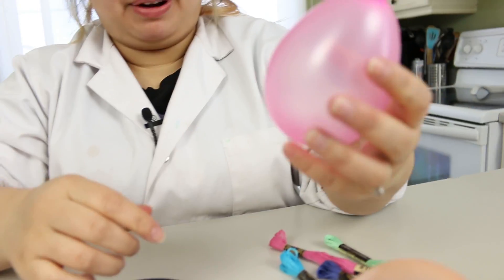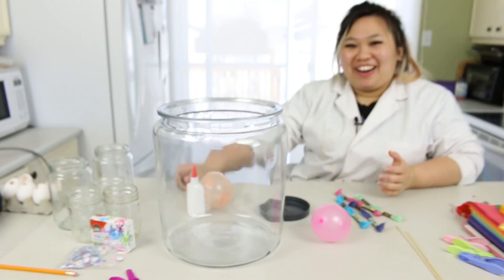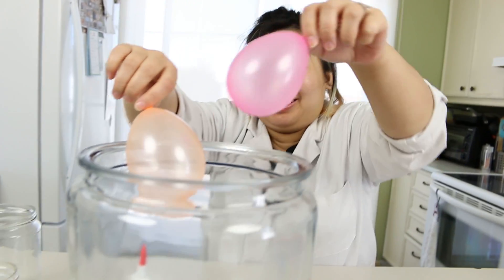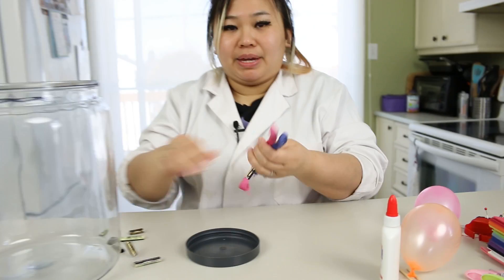I need to check where I'm going to dry it and if the balloons fit in there. I found a jar big enough to fit it. For each balloon, I'm going to do two colors: green and blue, and then another balloon I'll do pink and purple. Let's do the pink string first.